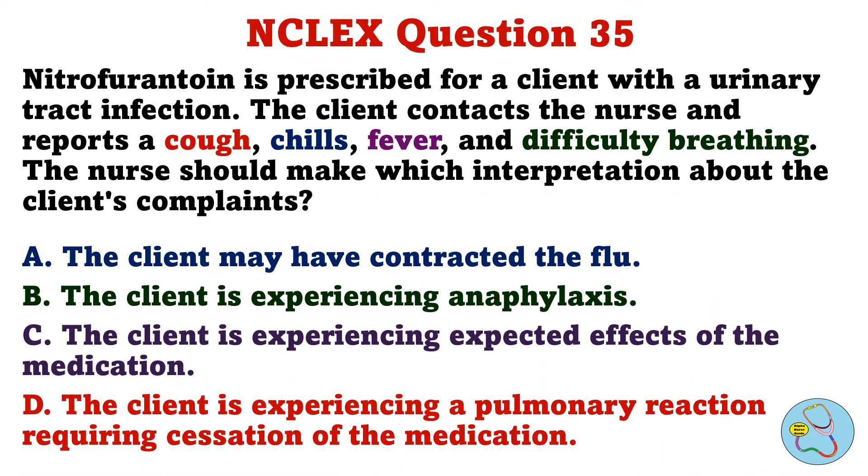Nitrofurantoin is prescribed for a client with a urinary tract infection. The client contacts the nurse and reports a cough, chills, fever, and difficulty breathing. The nurse should make which interpretation about the client's complaints. A. The client may have contracted the flu. B. The client is experiencing anaphylaxis. C. The client is experiencing expected effects of the medication. D. The client is experiencing a pulmonary reaction requiring cessation of the medication.